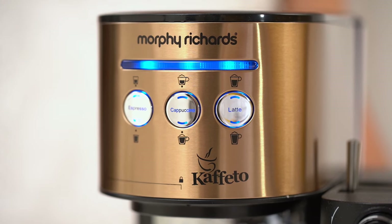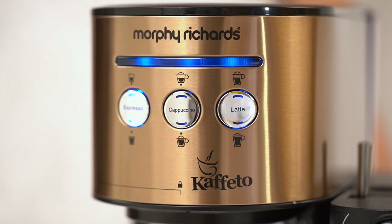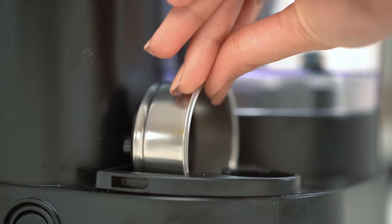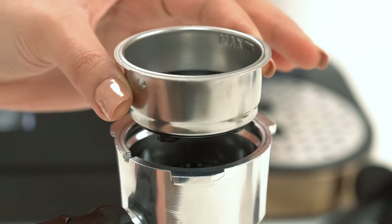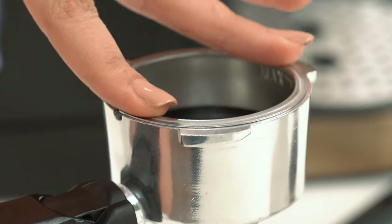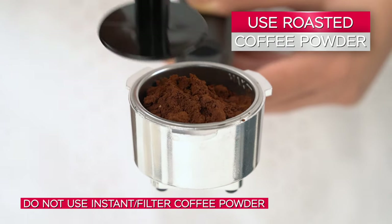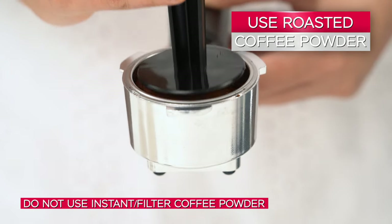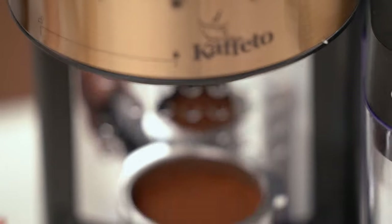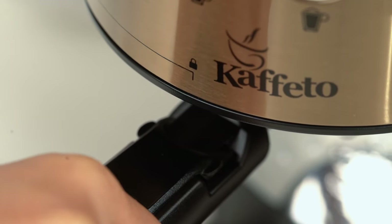Turn the coffee maker on and as soon as the lights stop blinking, the coffee maker is ready to use. Meanwhile, let's choose an appropriate coffee filter. Select the double shot filter for a large cup. Place the double shot coffee filter over the portafilter and turn it to ensure it's locked. Spoon in roasted ground coffee and with the help of a tamper scoop, clean excess coffee from the rim. Place the portafilter beneath the brew head and turn it towards the right to align it with the lock symbol.